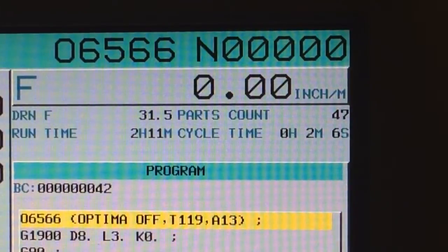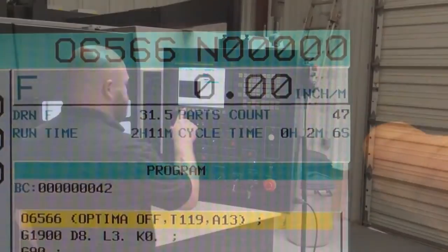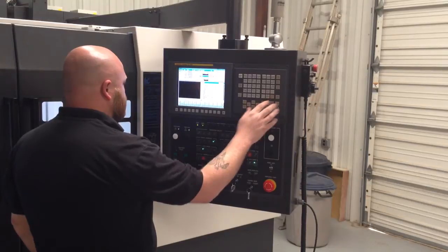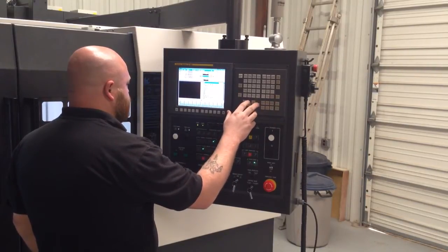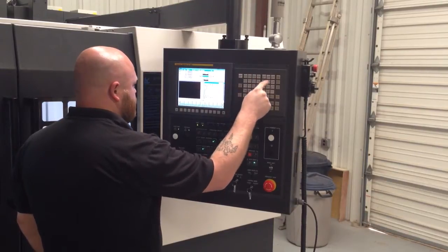The cycle time on the part is now two minutes and six seconds. We copied the same program and quickly adjusted the adaptive feed setting on the control. It's quick, it's easy to do, and most importantly, no reprogramming needs to be done.